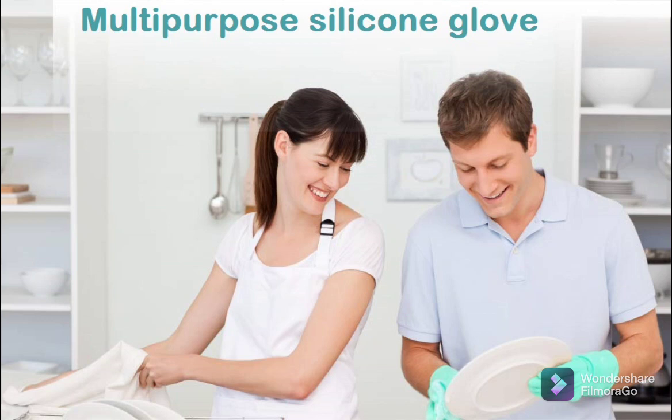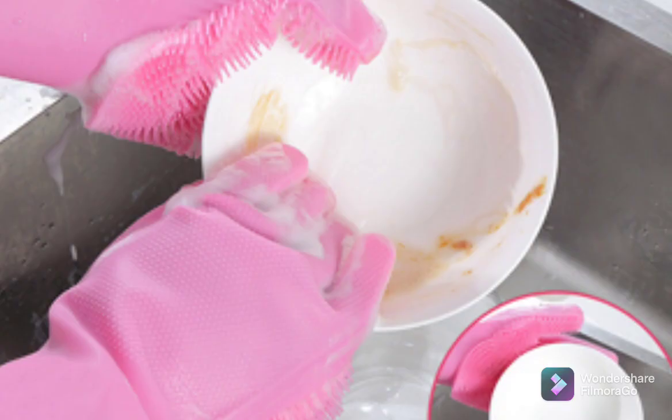Welcome back. Let's see the uses of dishwashing magic gloves. Your hands no longer need to be occupied with a sponge — just simply put the magic silicone gloves on, rinse with water, apply soap, and simply scrub and clean with just your hands.